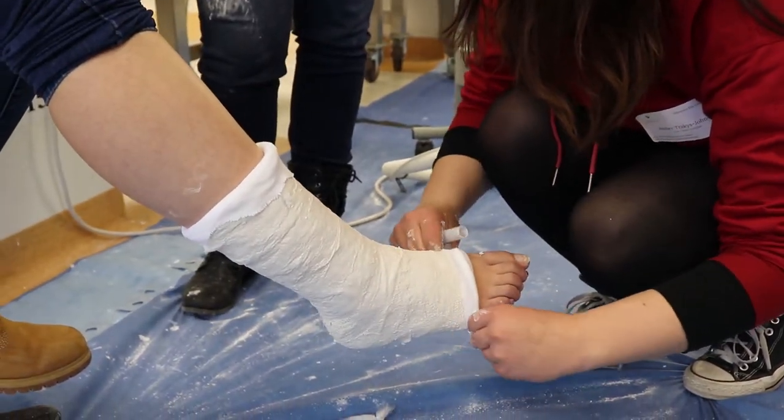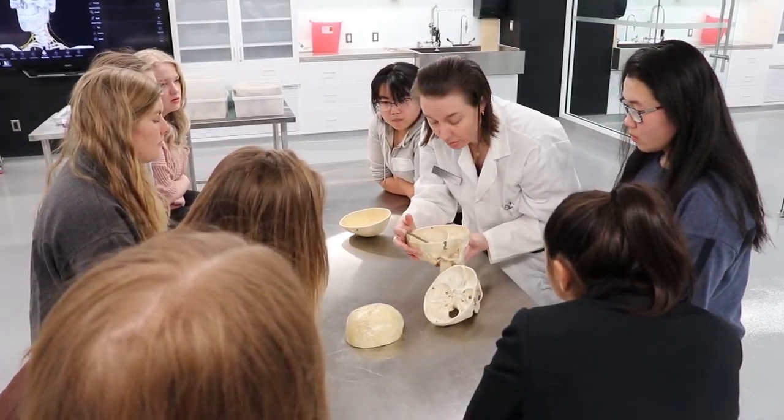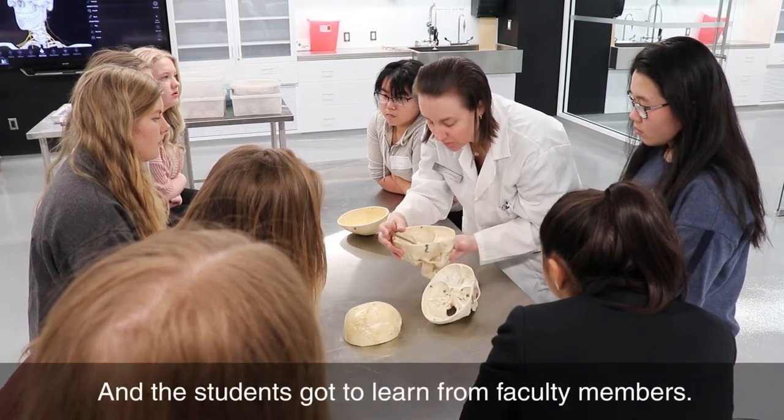And she's got a lovely foot cast. Excellent. And so that's going to get warm as it hardens. This is what we call the vestibulo — this is where the vestibulocochlear nerve passes through.